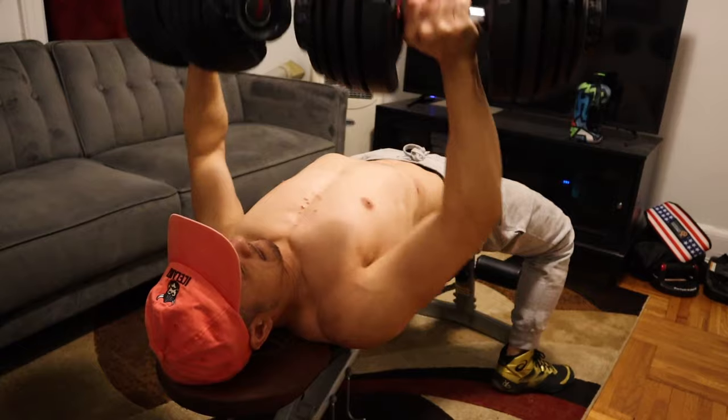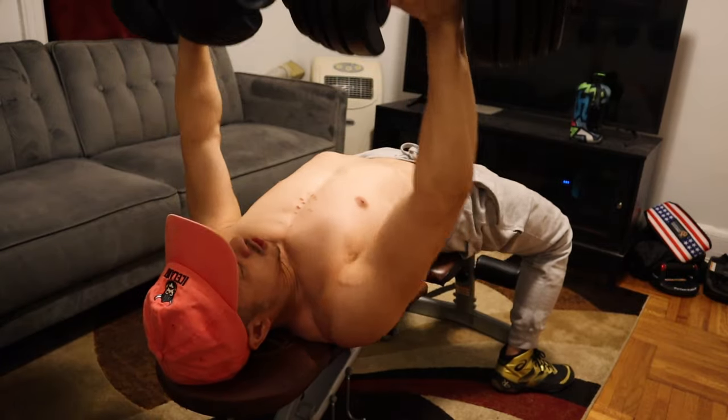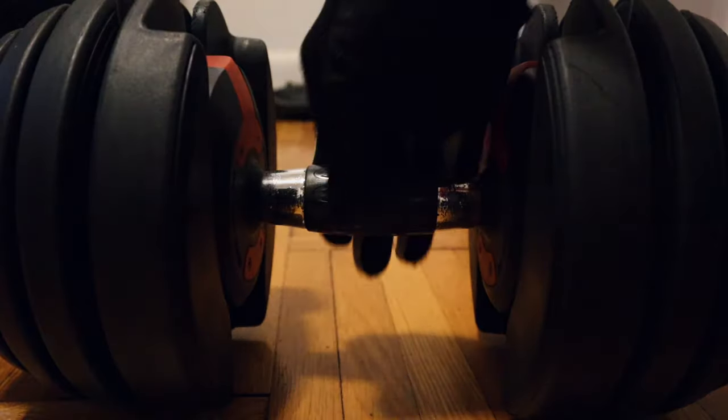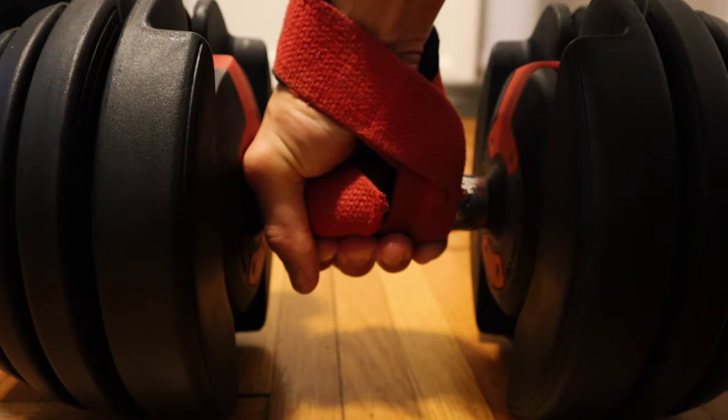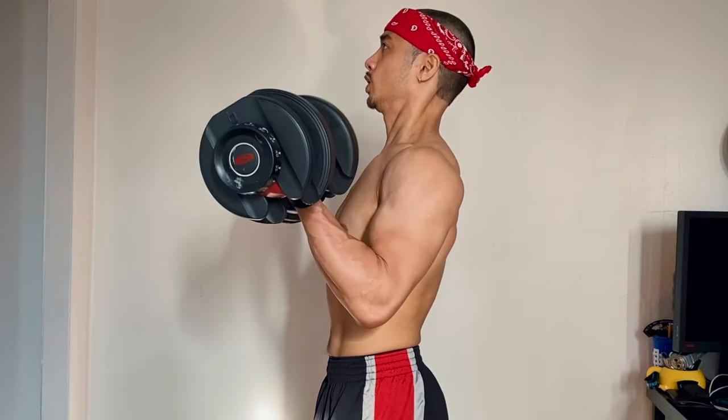There have been instances where I've gone barehanded going heavy on overhead press or bench press and felt like the dumbbells were falling out of my hands. You can use chalk, but if you're like me working out in an apartment, I'm not going to dirty my own place — that's just going to cause a mess. So what I've had to do as an alternative is use workout gloves. I only use workout gloves here because of these dumbbells — it's the only way I can get a grip on them. For pulling movements you can also use straps as an alternative to chalk, but I'm just not a fan of the handles.